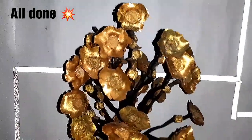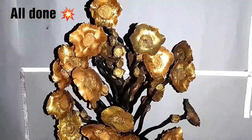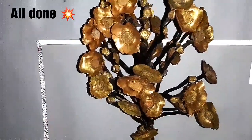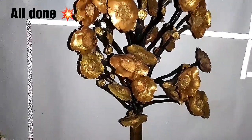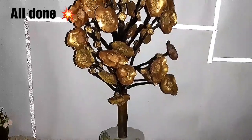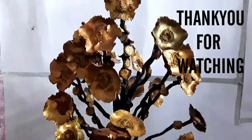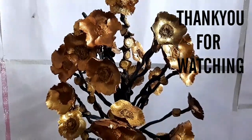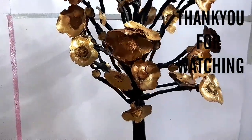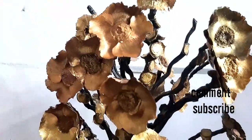In my next video I will show you how we can make this more colorful. Don't forget to watch the next video. If you like this video, don't forget to give me a thumbs up. Also don't forget to subscribe if you are new to my channel — welcome and subscribe!